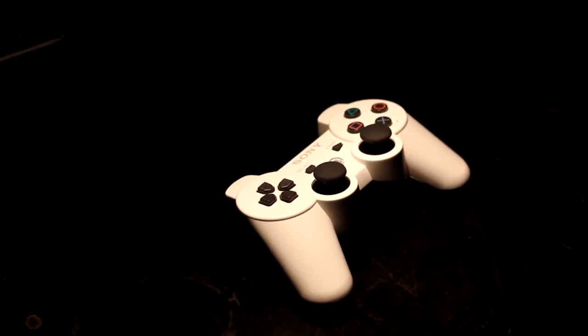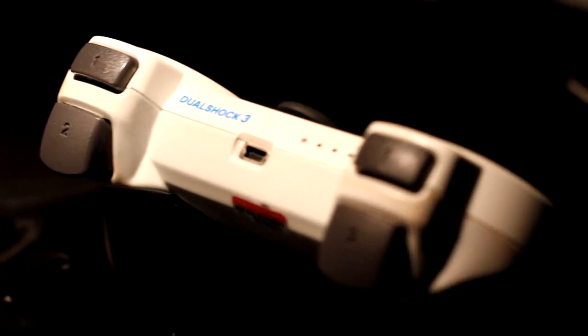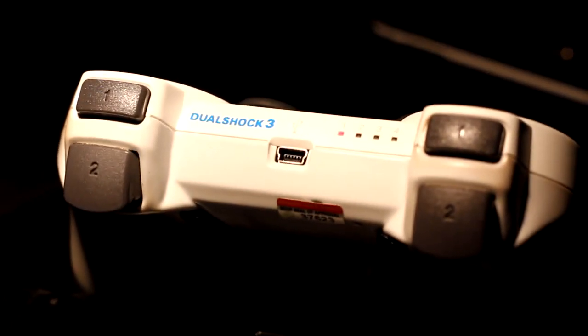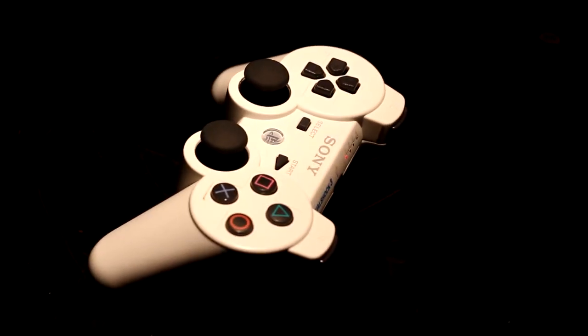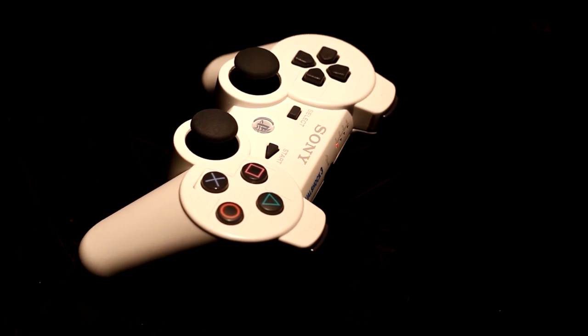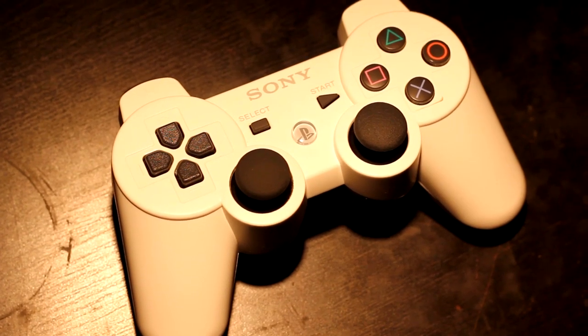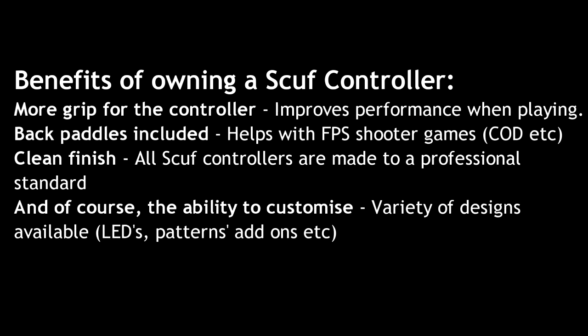Especially in competitive gaming, milliseconds matter — it's really whoever presses the button first. Having something on the back that gives you an advantage is going to help you a lot when playing those games. It's very comfortable and doesn't make the controller uncomfortable in any way, which is always what you want. Scuf have very much taken comfort into consideration when building these controllers.